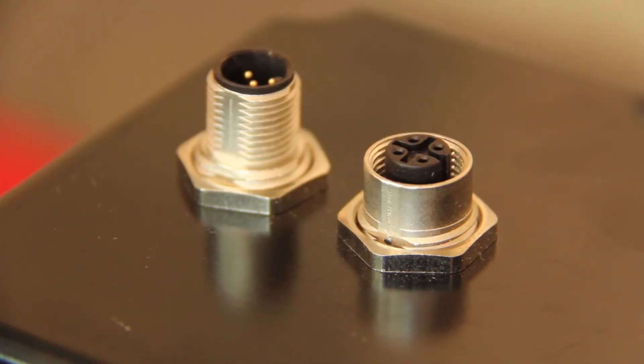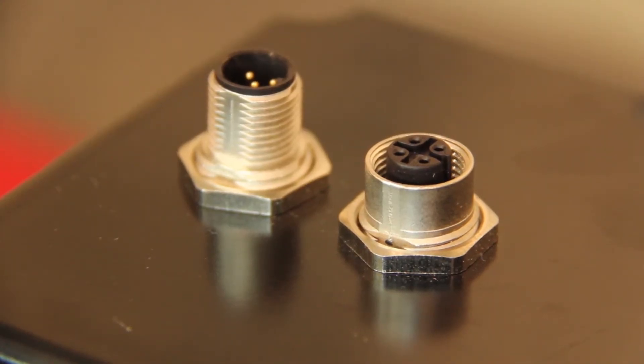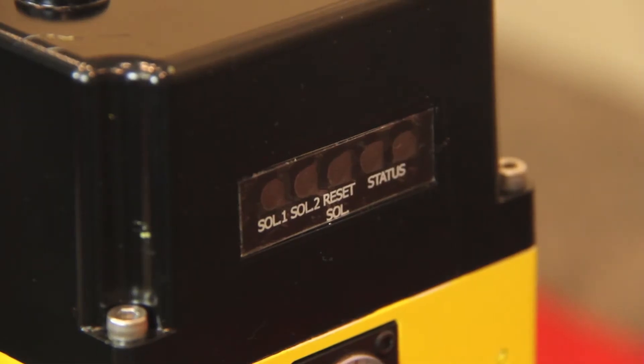We have M12 connections on top of the valve for the electrical signals as well as the switch feedback. There are LED indicators for the main solenoids, reset solenoid, ready to run, and the faulted state.